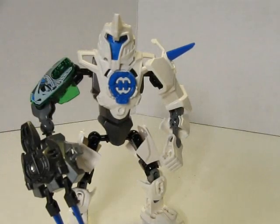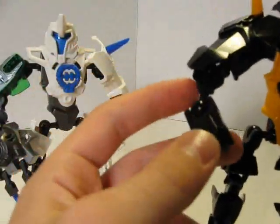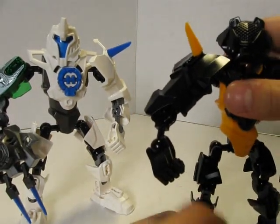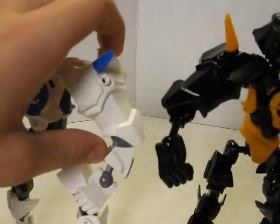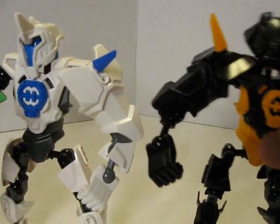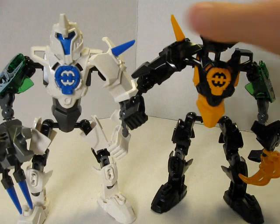It makes him look really bulky. And like with Stringer 3.0, he also had a big arm, but he had a smaller lower arm piece. Unlike here with Stormer — he has a piece of armor right there. Stringer and Stormer — yeah, these guys are my favorite characters from the series.